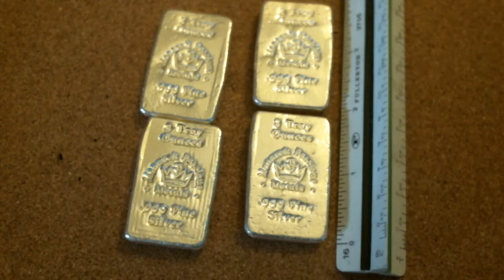Hey everybody, so today I'm going to be doing a review on silver bars. The silver bars that are here, I bought these ones from JM Bullion. The opening price of silver was $18.34 an ounce and gold was a little over $1,255 today.